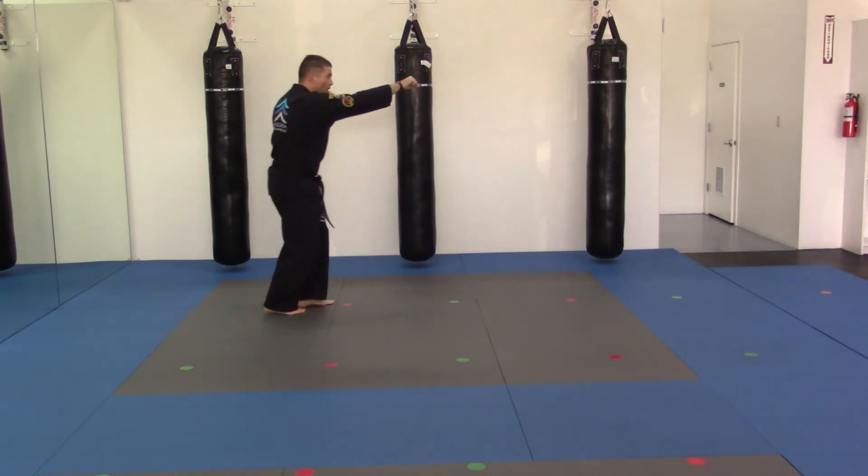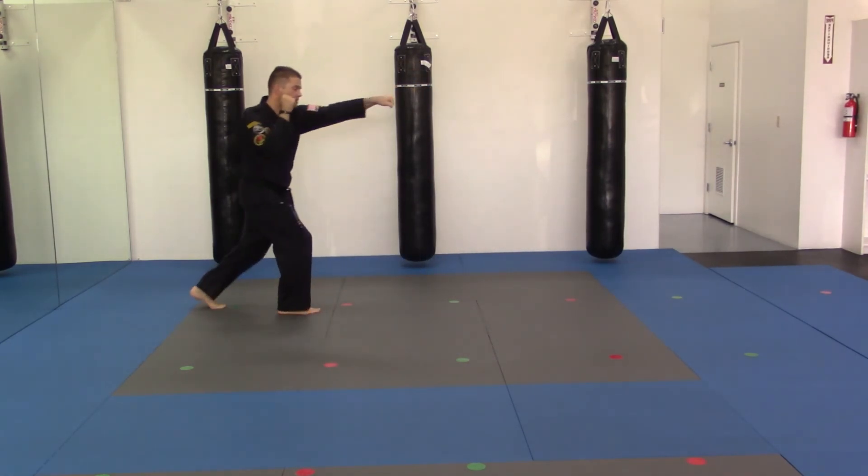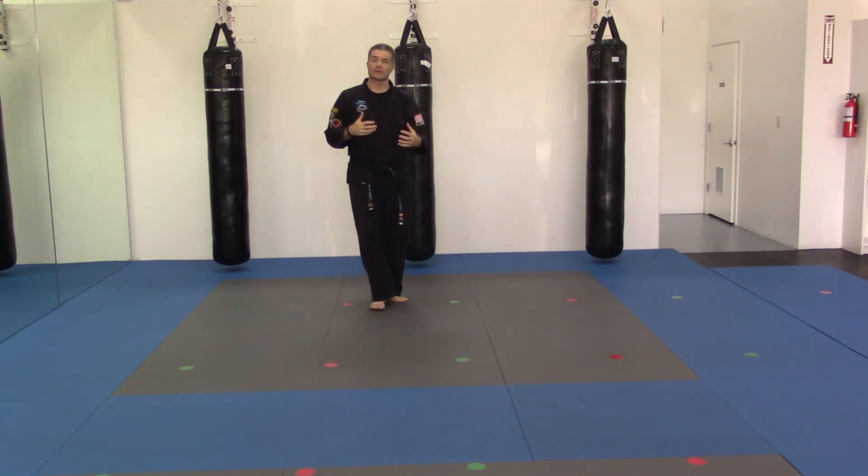When you do it, it should be one, two. Doing it sideways, you'll see the space I cover: one, two — one, two. Backwards: one, two — one, two. And that's the slide up jab step out punch.